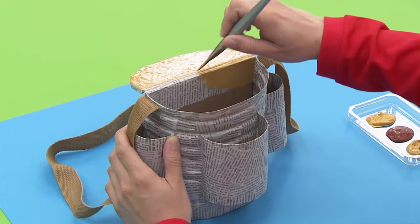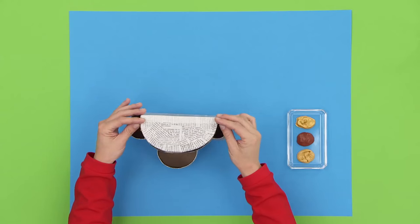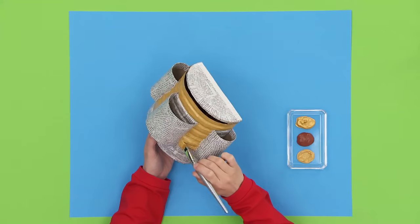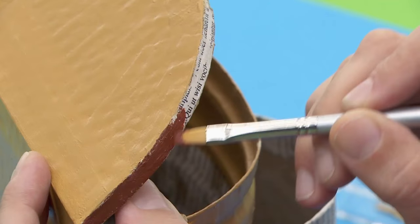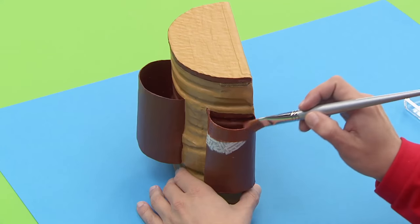Color this inside edge here, so when you open the basket it looks neater. Once it's dry, place the strap inside again before you carry on. Apply the same color to the rest of the bag, but don't paint the pockets. And don't forget to paint the bottom. Let's use dark brown for this small rim here and for the pockets. These colors are ideal for an outdoor adventure.